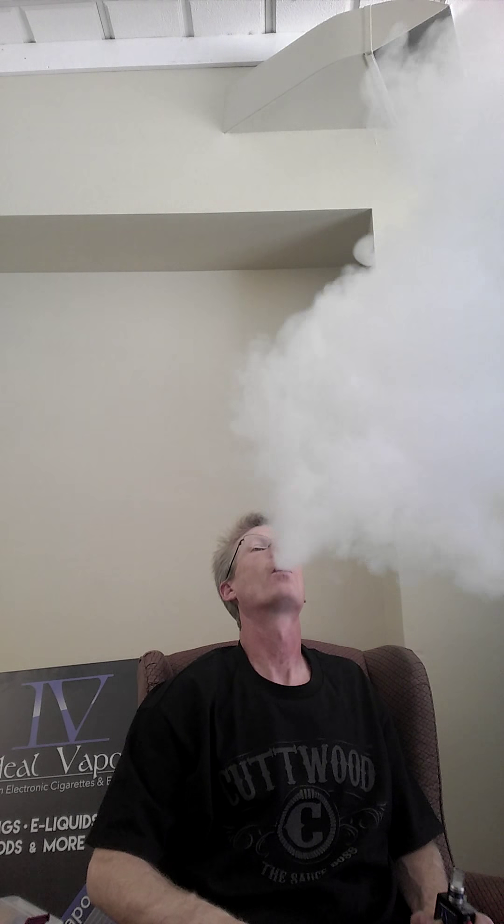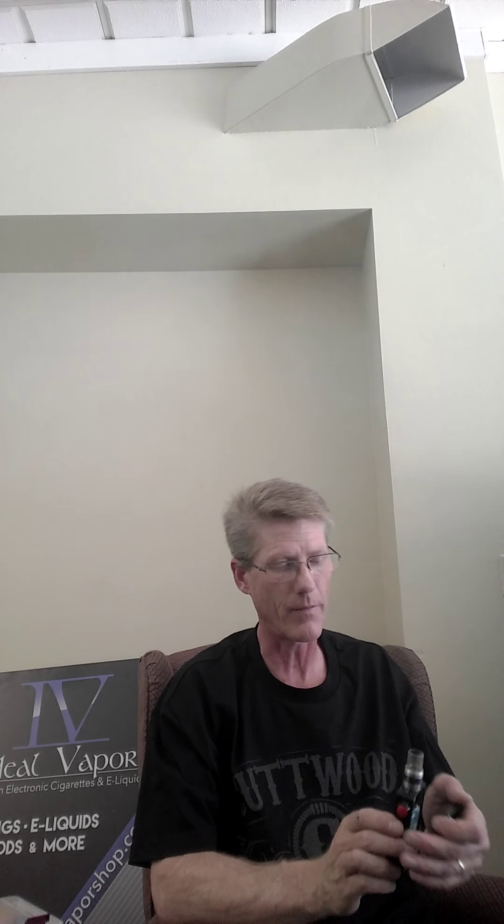And this cloud's for you. I want to thank Vapor Logics for setting me up with some juice, and Psychotic and Philosopher Stone and all them beautiful, beautiful people there at Global Vapories. Got to meet them — nice booth, great flavors.